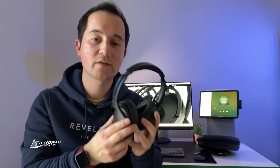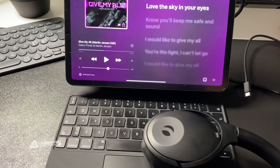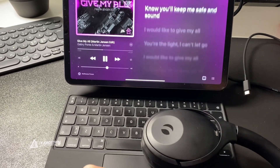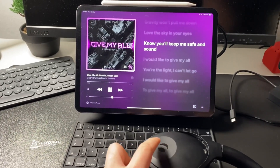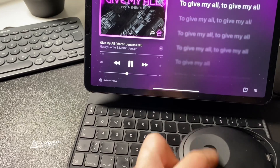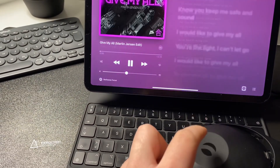These headphones have touch controls on the right side. On the flat surface, double tapping will play and pause the music — you don't have to hit it hard, even a slight tap will do. Swiping up and down turns the volume up and down. Swiping forward skips a track, and swiping backward replays the track.